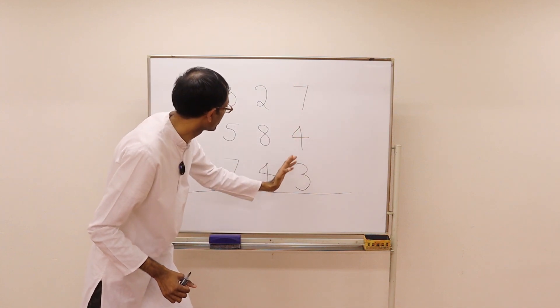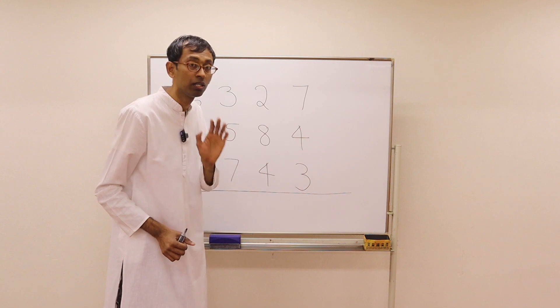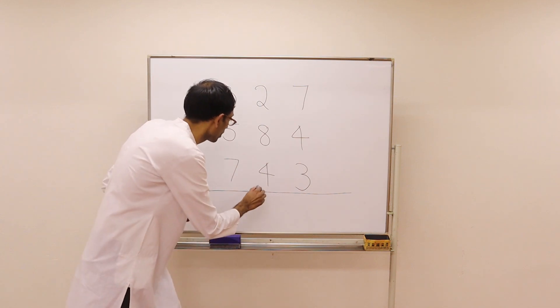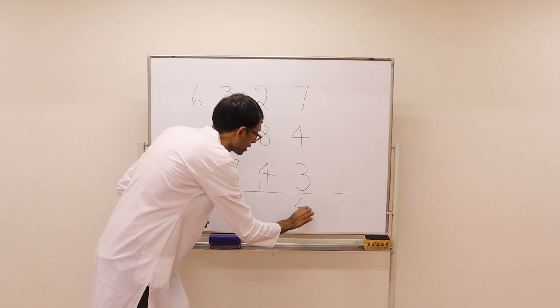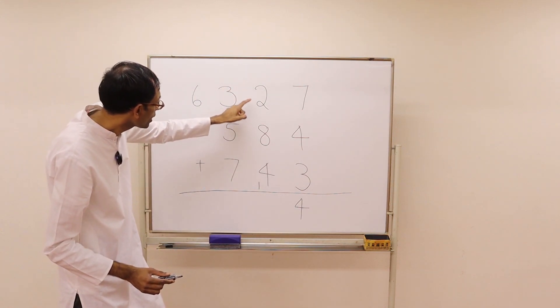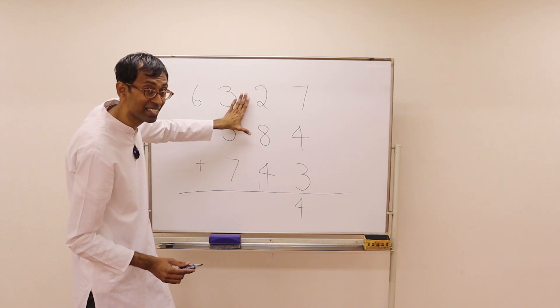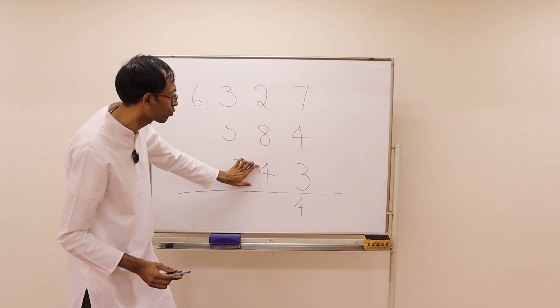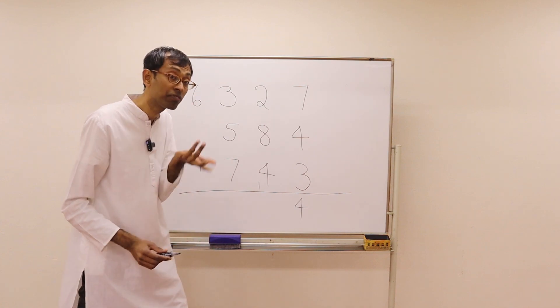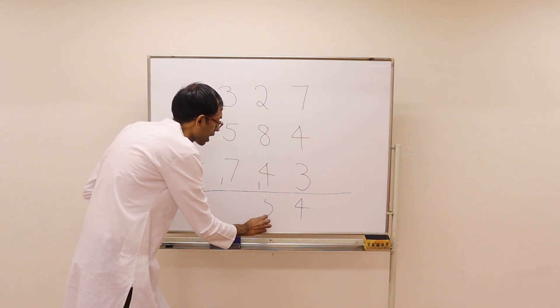Here we start the additions. 7 plus 3 is 10. 10 plus 4 is 14. 14 means 1 is the carry and 4 we put down in the answer. Here any tens? Yes — 2 plus 8 is 10. And we have 4 plus 1 is 5. So 15 — 1 is the carry, 5 here.